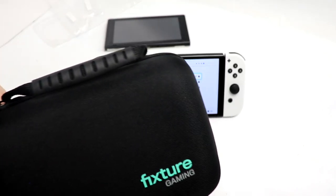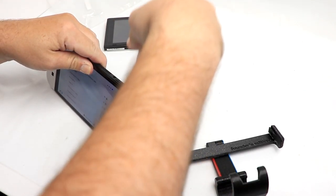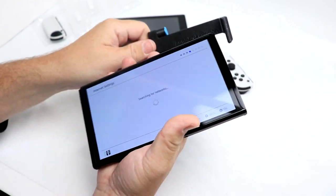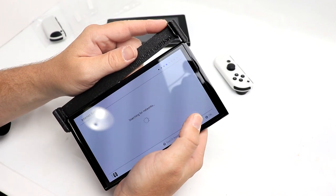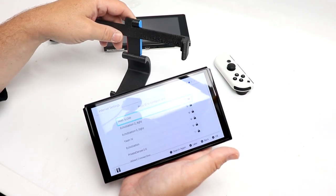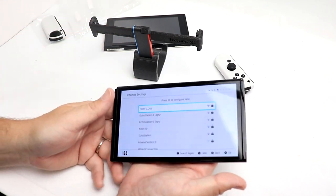For me, I really just want to know: will it work with the Fixture Gaming S1? I cannot wait to test this out. We're going to go ahead and slide off the Joy-Cons. This is my Fixture S1 — this is the Founder's Edition. And — nope, will not work. That is a bummer. But word is the guys and gals over at Fixture Gaming, who make the excellent Fixture S1, are coming out with a new version for the Switch OLED. So that is good to know.